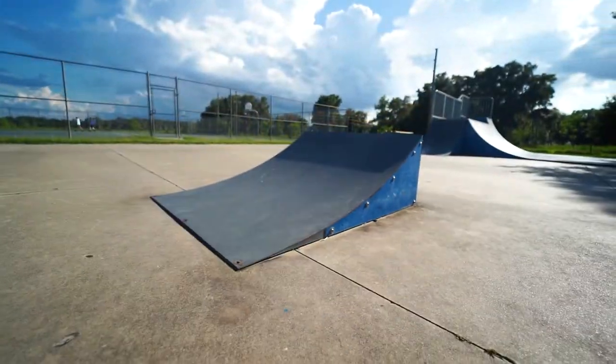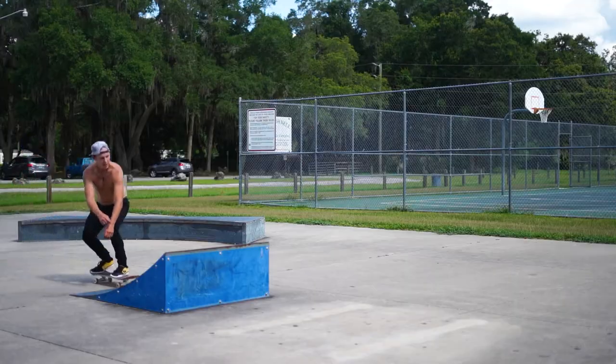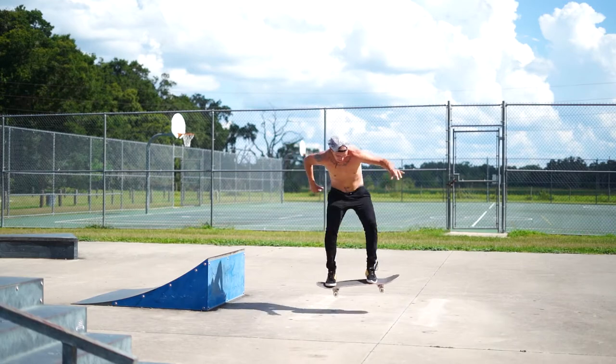On the flat ground section there is a little launch ramp kicker — pretty small, great for beginners. I prefer flat kickers over curved ones, but this one is fine. There's plenty of runway so you can get speed for it, and plenty of landing.